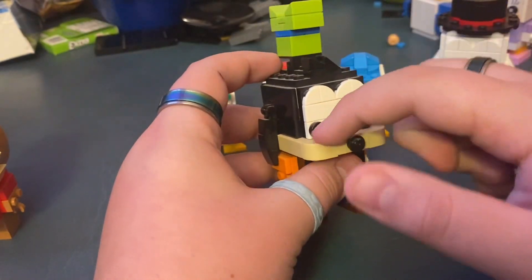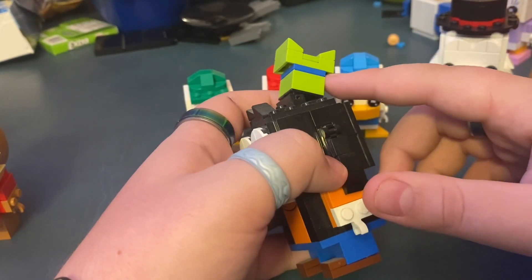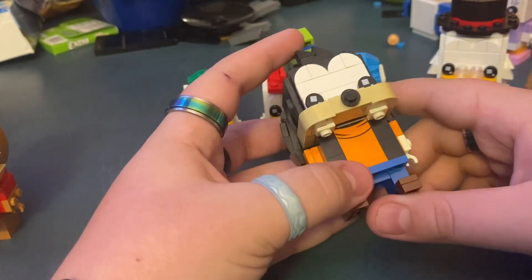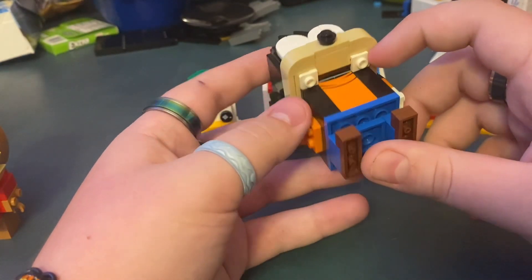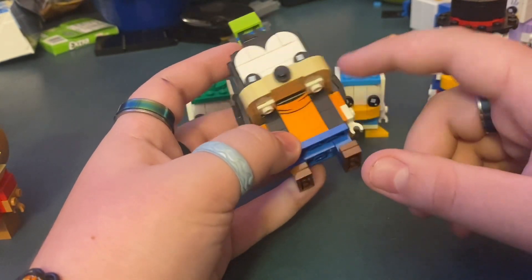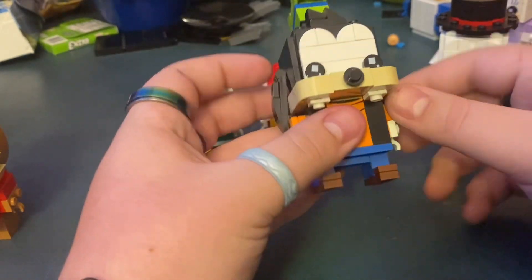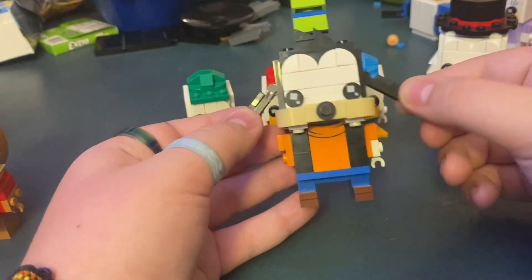Next up is Goofy. He has his nice big hat, his teeth — you can see the teeth — and then there's a printed piece for his shirt being baggy. He has his jeans and shoes, and those floppy ears.